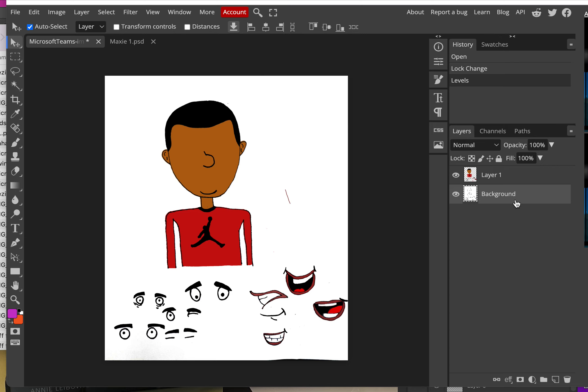Now I've got my finished colored piece and my background nice and bright. I want to combine these two layers — to do that it's Ctrl+Shift+E. That might take a second or two, sometimes this part is a little laggy, but it will merge those two layers into one. It's important that you brighten it up before doing this step.